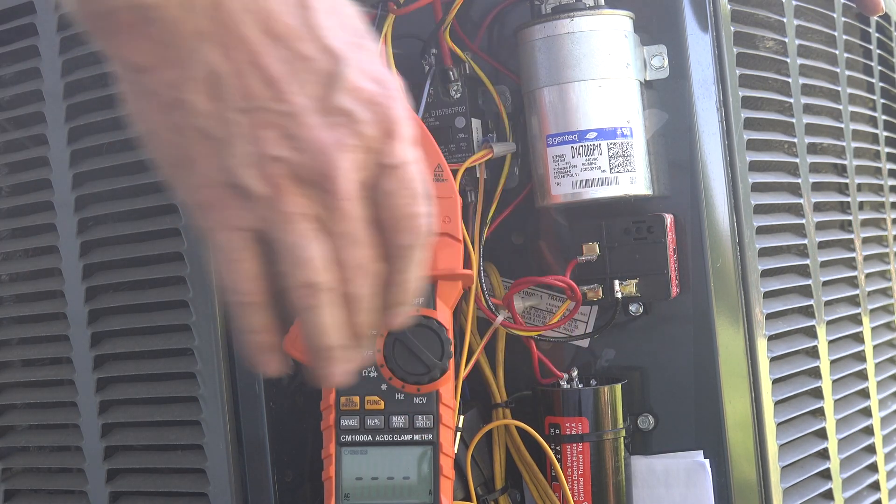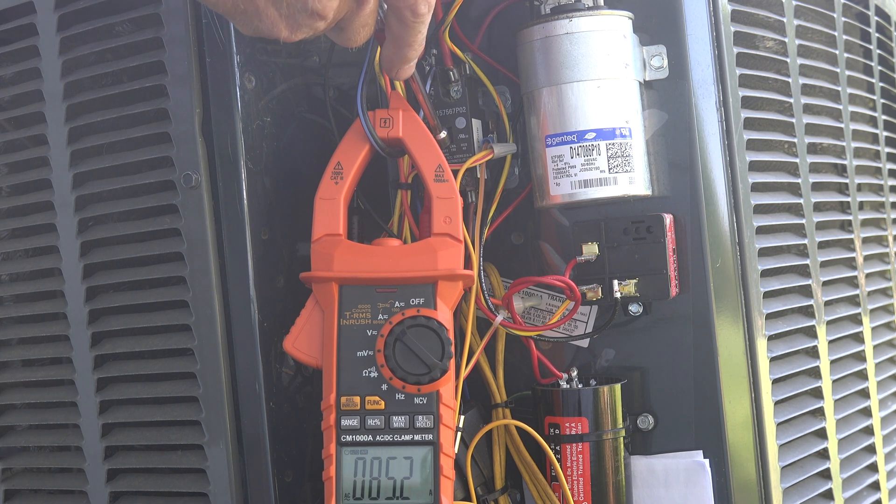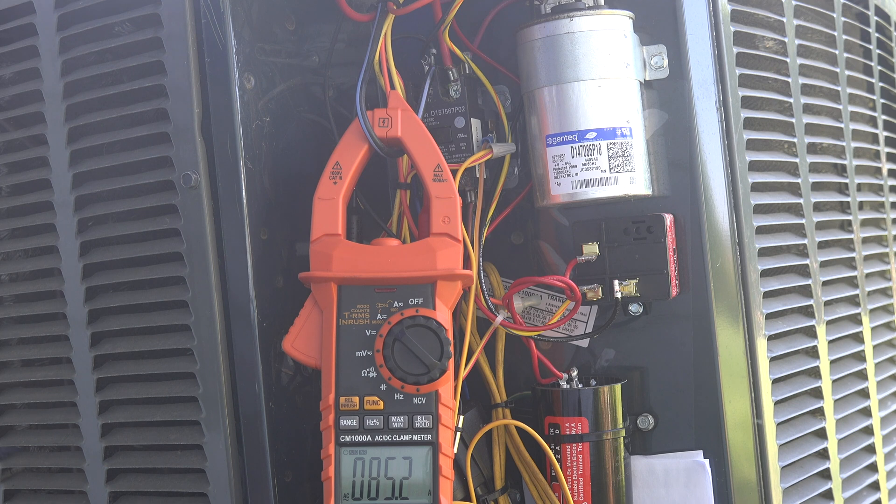Now we've got the 521 on there. Let's see what the inrush is. Okay — I've done that several times also. It's 85 amps. So you're actually reducing your momentary draw by about 8 amps.